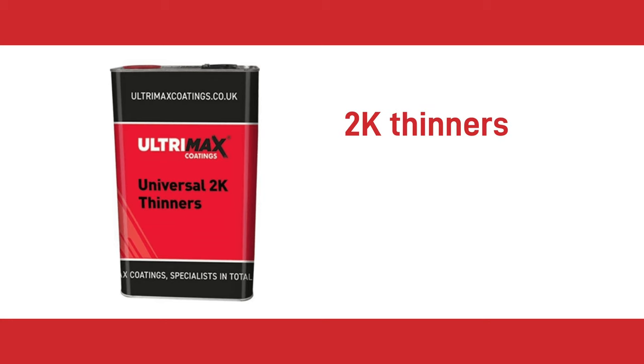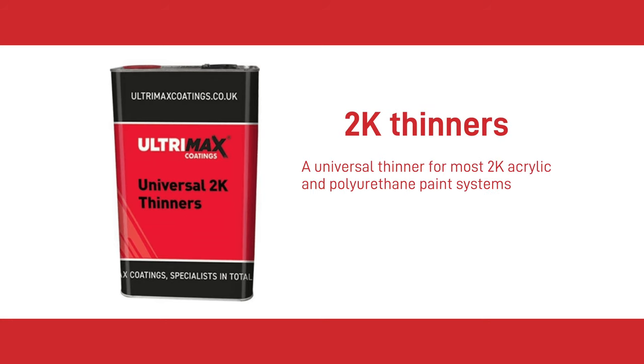On to 2K Thinners. This is a universal thinner for most 2K acrylic and polyurethane paint systems.